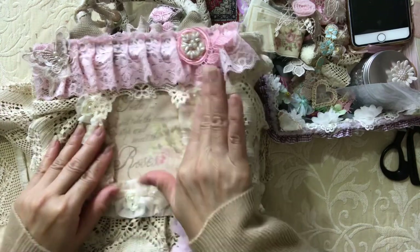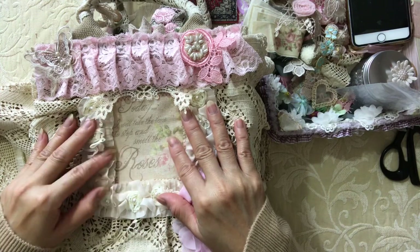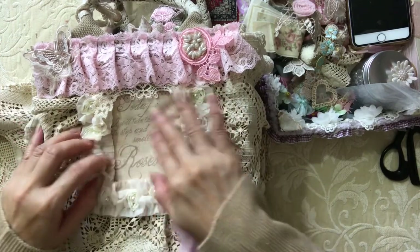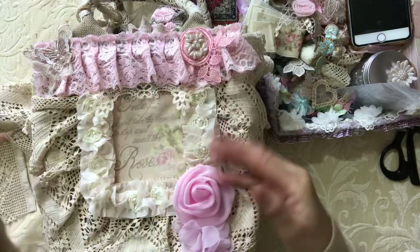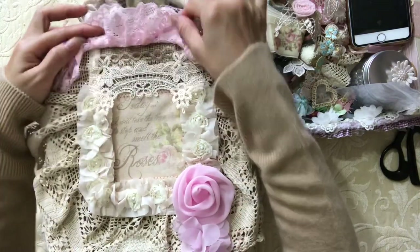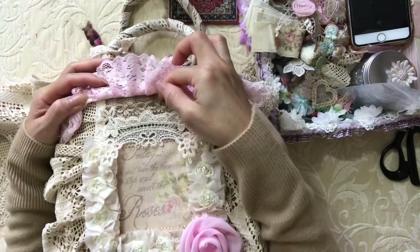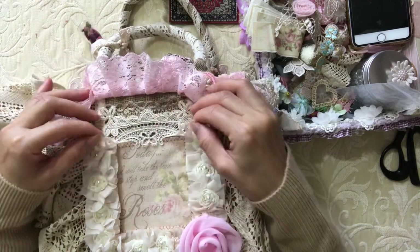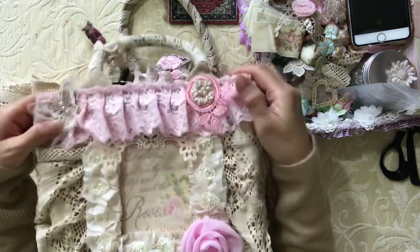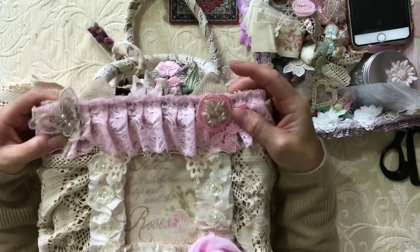This is the image again that comes with the kit. It says: 'Today I will take the time to stop and smell the roses' — isn't that beautiful? I backed it with felt again, stuck it on, and then decorated around it using this lovely trim. I've got a little bit of burlap under there, and over it is what's remaining of this beautiful trim, all from the kit. Then over at the top I added this gorgeous gathered lace again.